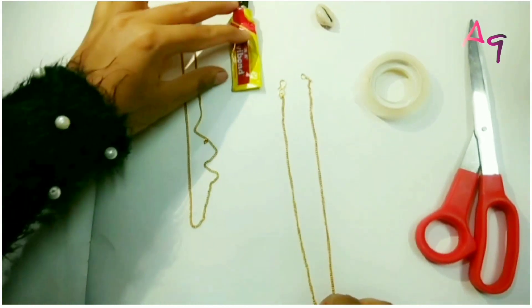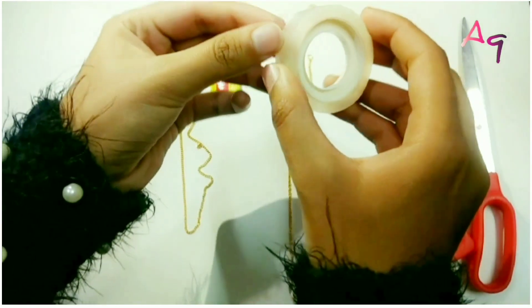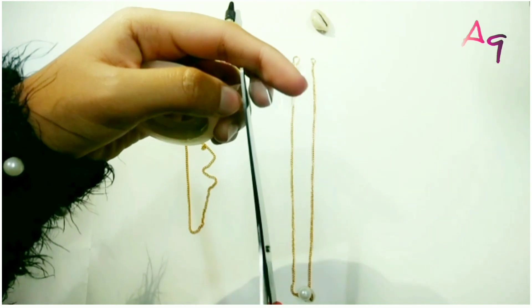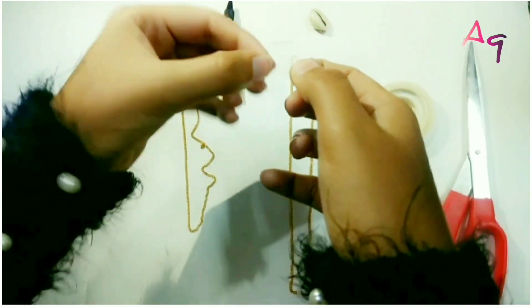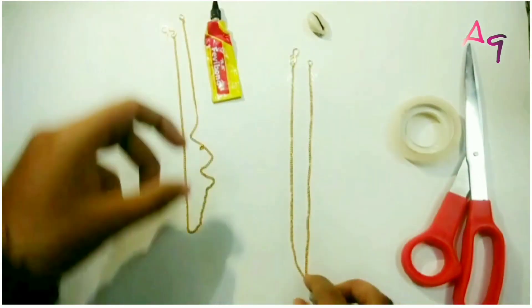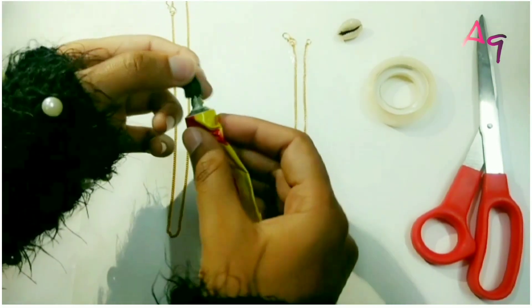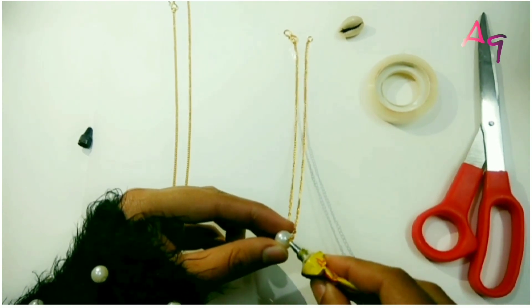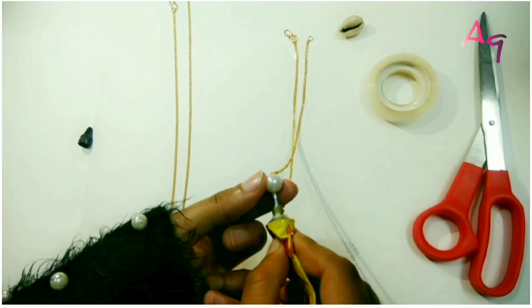Place the chain with the help of a tape. Take a chain. After that, take the glue. Put it on the chain and place the pearl.